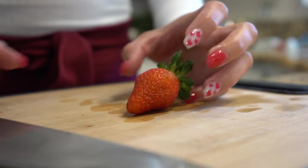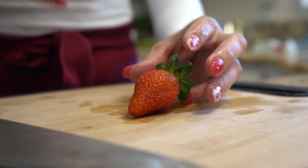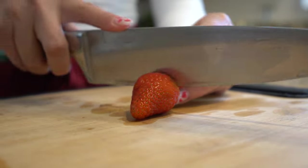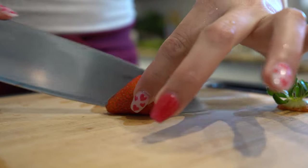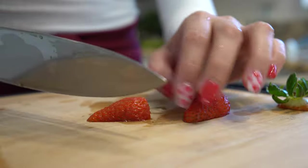First we're going to start by cutting our strawberries. For this recipe you can use any fruit or any flavor gelatin that you want. We're going to cut the strawberries in half and then cut them into small pieces.